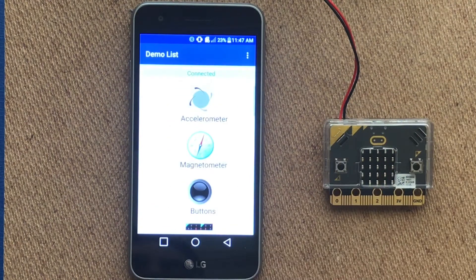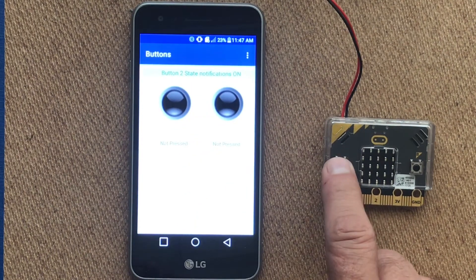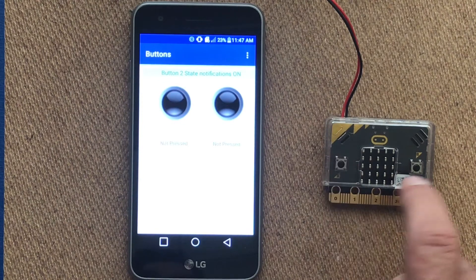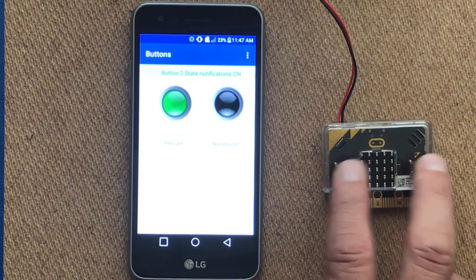Going back, we can also look at the buttons service. By pressing one of the buttons on the microbit, it should light up on our phone or tablet — the A button, B button, or even AB together.